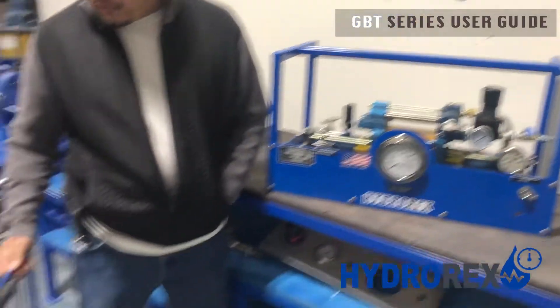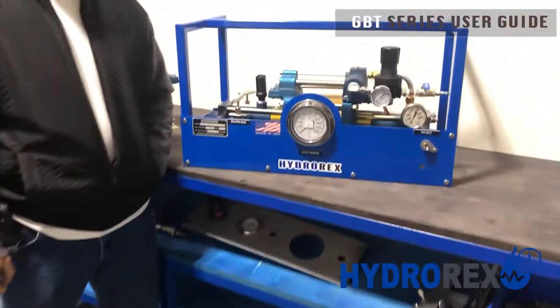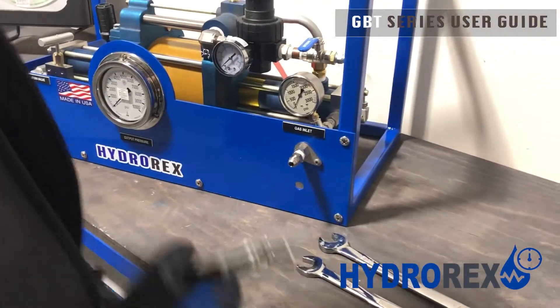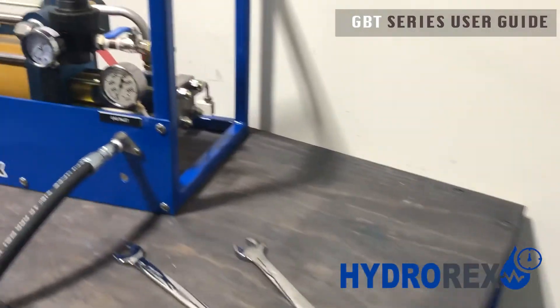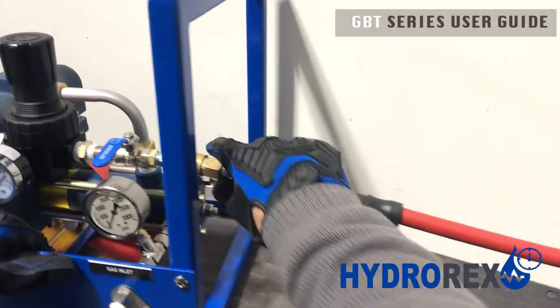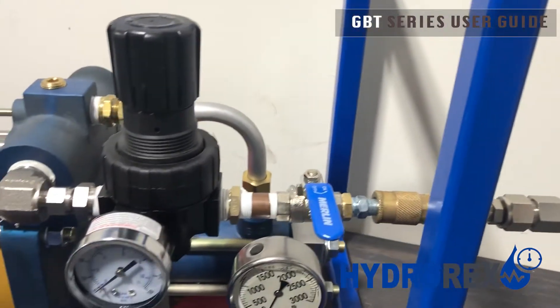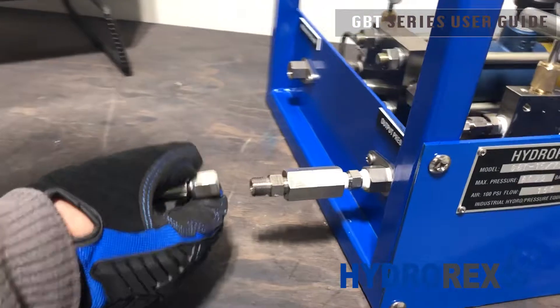We'll be testing the sample hose at 8000 psi. First we'll be connecting our hoses — our first hose will be the gas inlet. Next we'll connect our air. Make sure your valve is always closed. Now we'll be connecting our sample hose to our output pressure port.